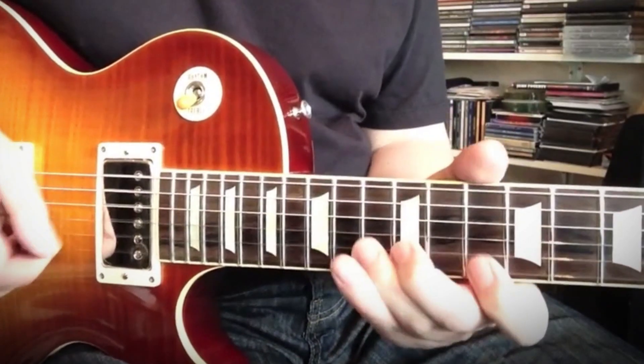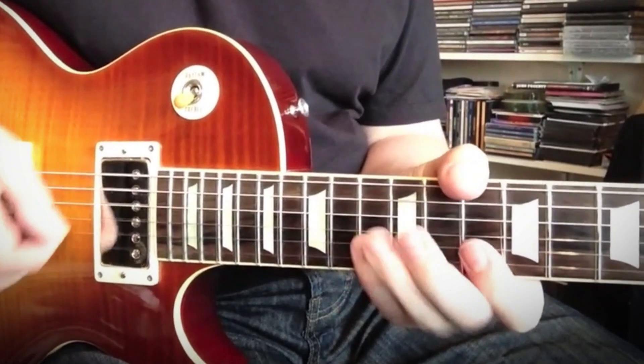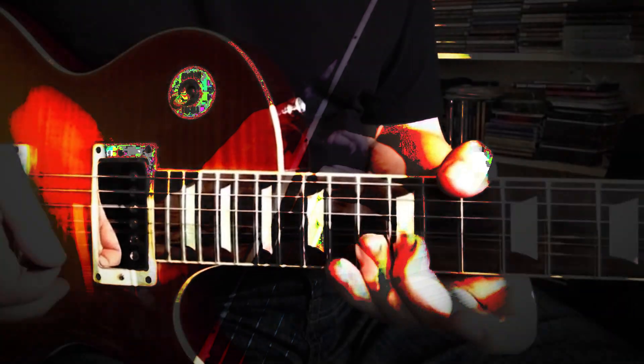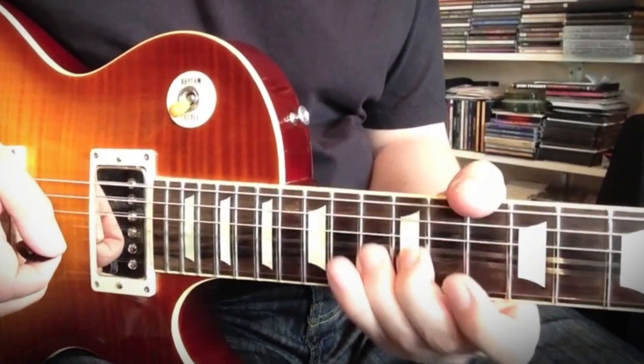This package features one of our cool blues backing tracks and is designed to help you perfect a mellow blues solo or chord sequence which you can polish and adapt for your own purposes. The package features a full performance video,